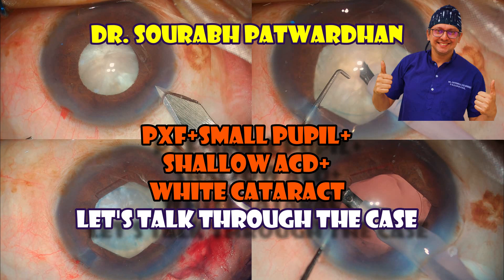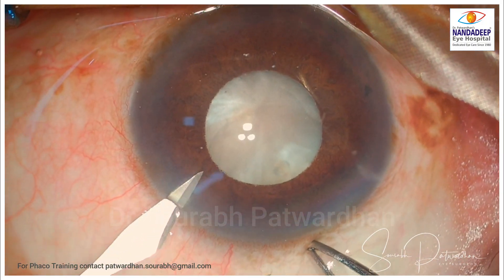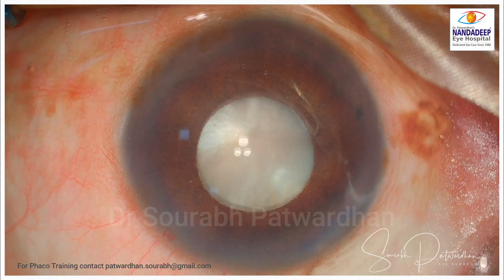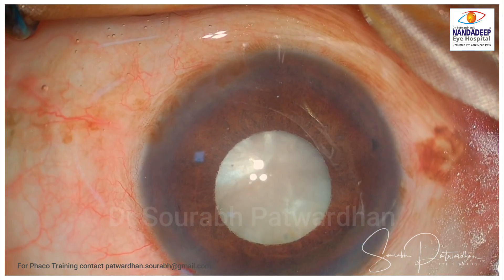Hello friends, I am Dr. Saurapatwadhan from Nanda Deep Eye Hospital, FICO SICS Training Centre, and in this video I am going to demonstrate a case of a mature cataract.